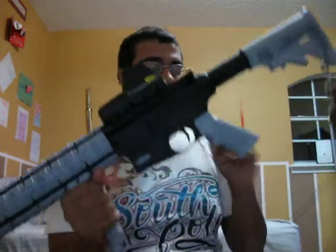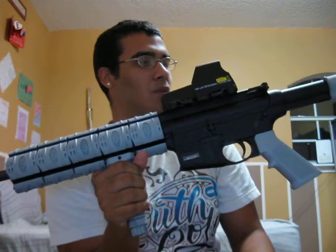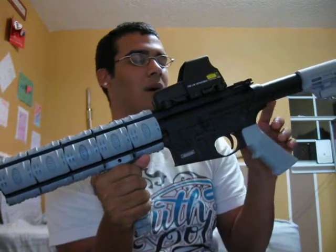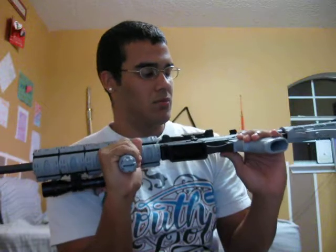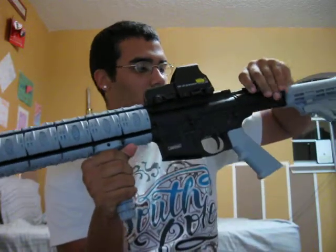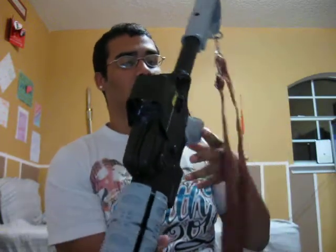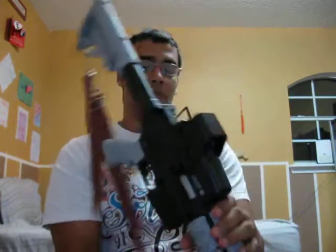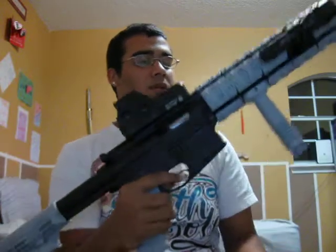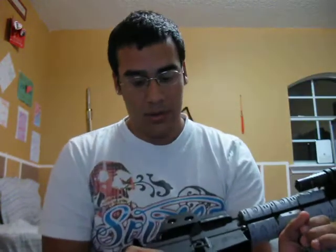I got a comment the other day — someone asked if I spent $400 on this because I wasn't allowed to have a 5.56, if that was the only reason why I bought it. No — I bought it because .22 ammo is really cheap right now, and I don't want to spend a lot of money on 5.56 because I just got out of high school and I'm going to start college.